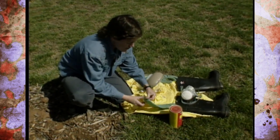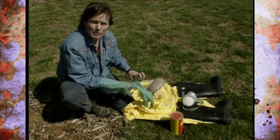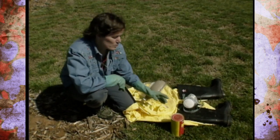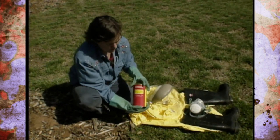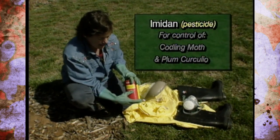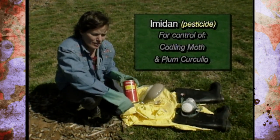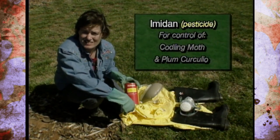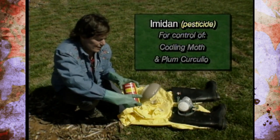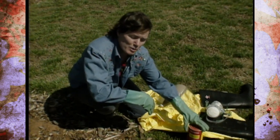There's an insecticide that a lot of low-spray apple orchardists are recommending for commercial use when you're trying to cut down the impact of pesticide spraying, but also for home gardeners to use. The name of it is Imidan — spelled I-M-I-D-A-N. The benefit of using Imidan as an insecticide is that it has fairly low impact on beneficial insects.